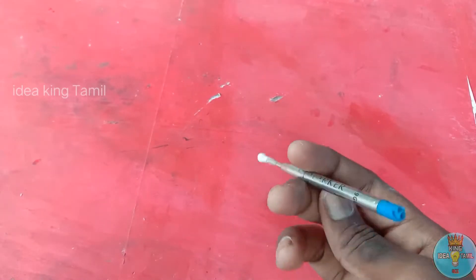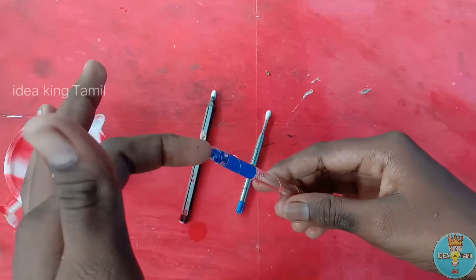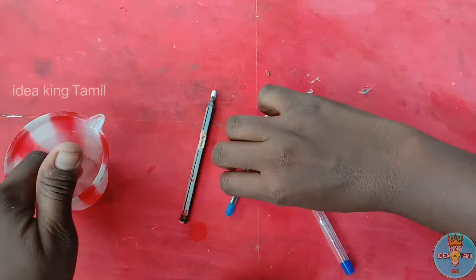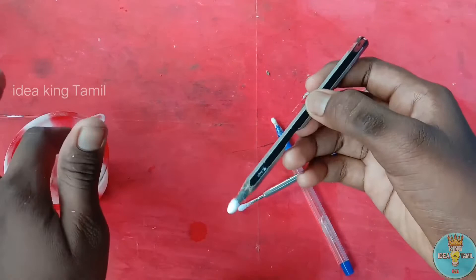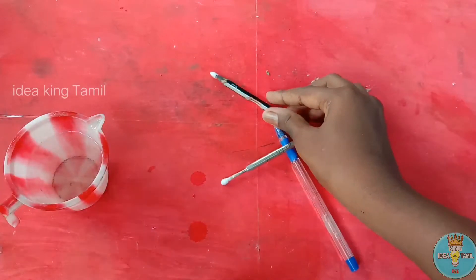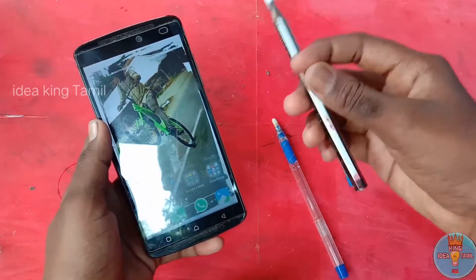Now we can test it all. We will test it. Now we are going to work. Now let's see what it is called. Like we have to do this version of the pen.